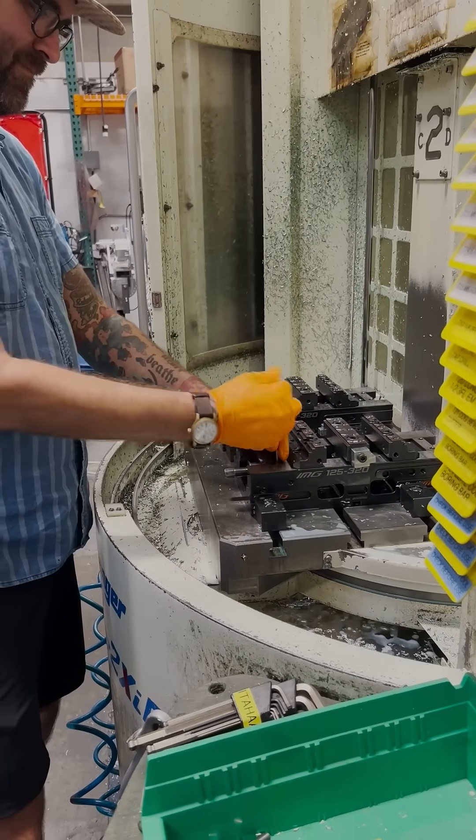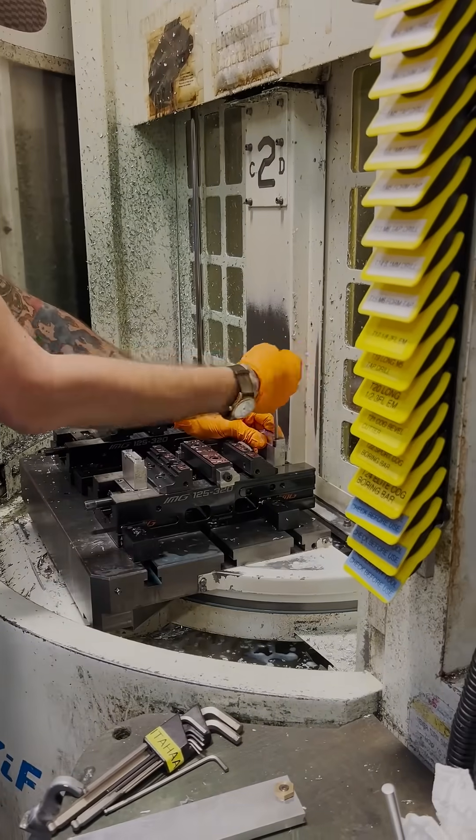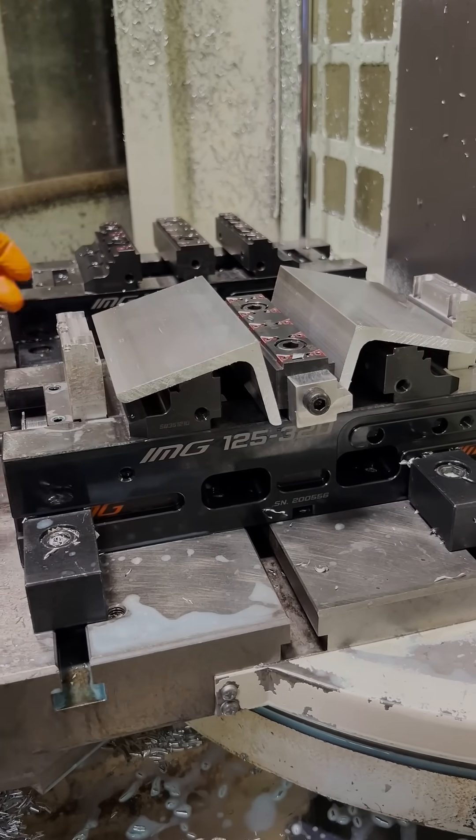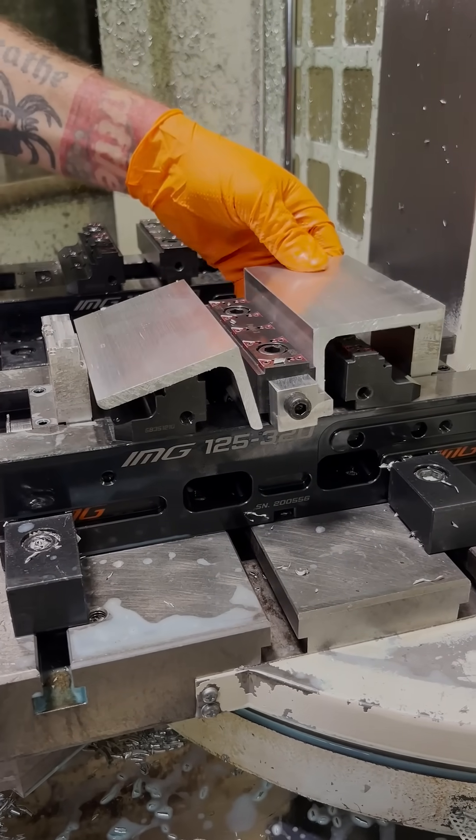Today we'll be using the Kitamura with a CNC mill that has many features including a very efficient one that we'll discuss later, but for right now we're getting it all ready.